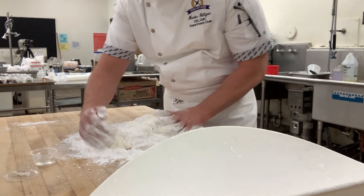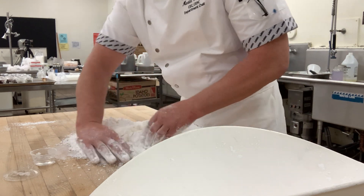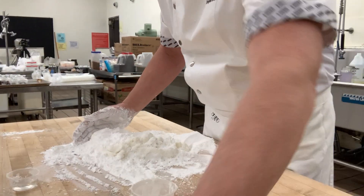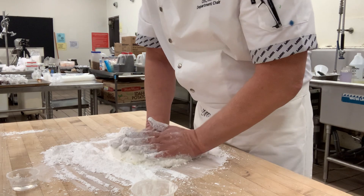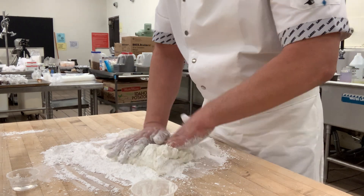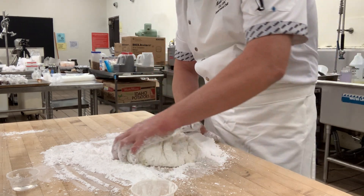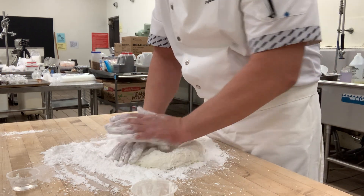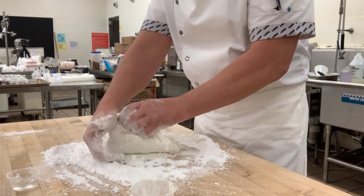It's very, very important that the powdered sugar be sifted. You want to make sure it's sifted — if it's not, you're going to have big lumps in there. This is rolled fondant, the stuff they use on shows like Cake Boss and for wedding cakes.